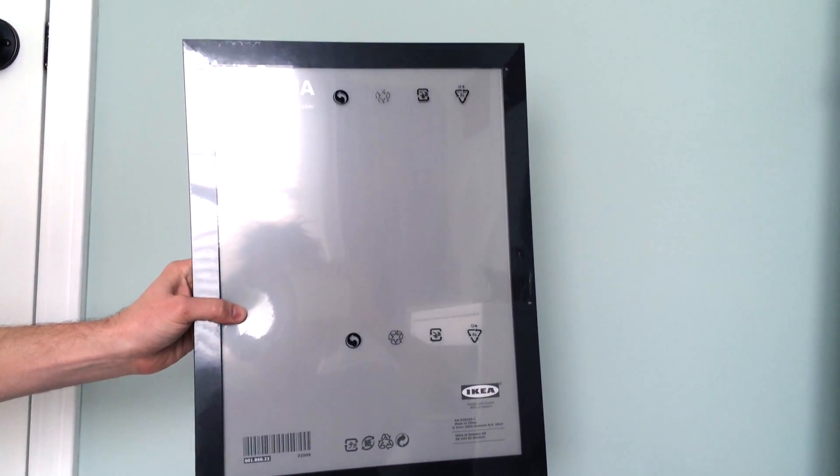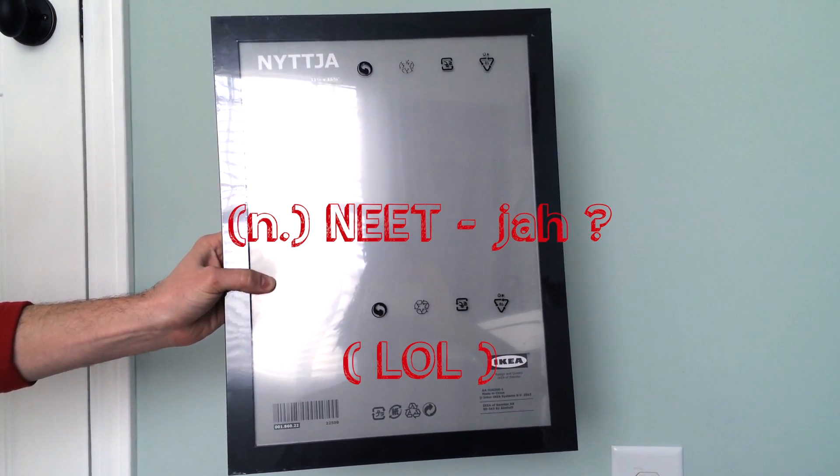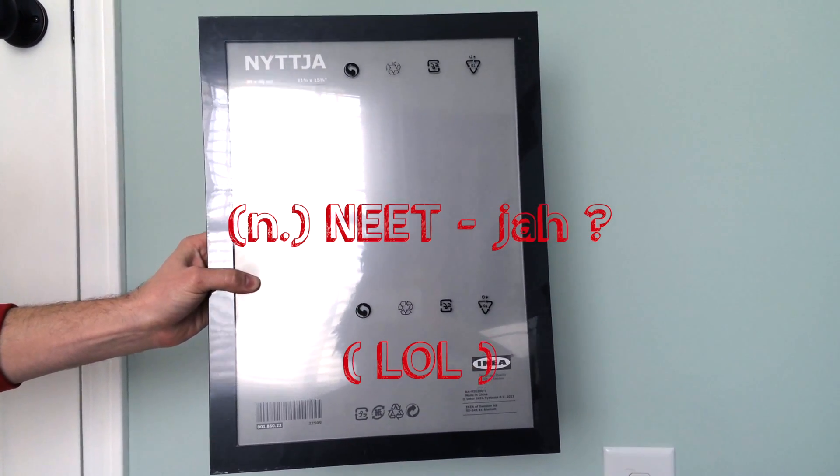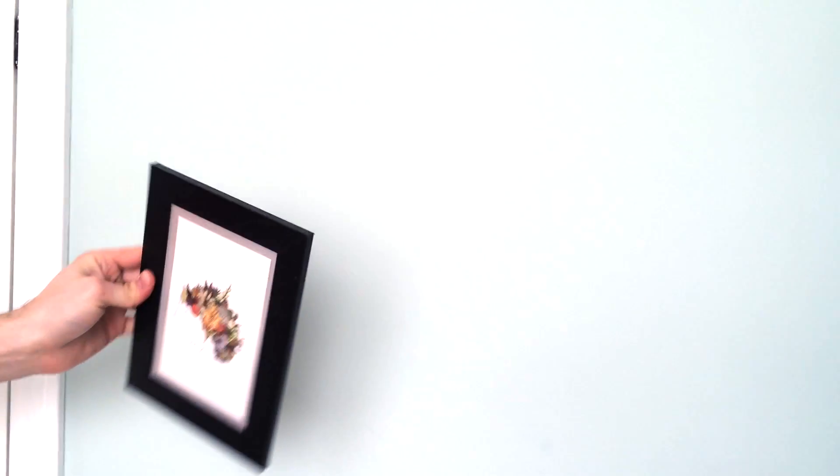This one's from IKEA — it's the Nittja frame. If anybody can pronounce it better, I'll pay you! Here's the Nittja mini — smaller version — and I think it was like a dollar.